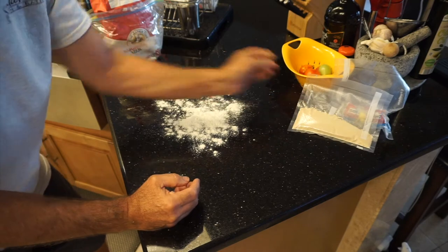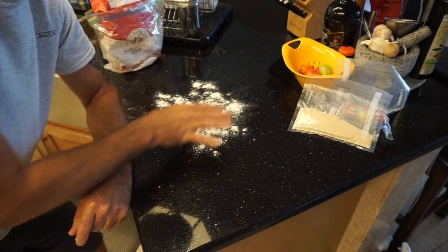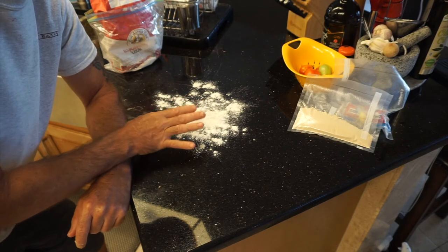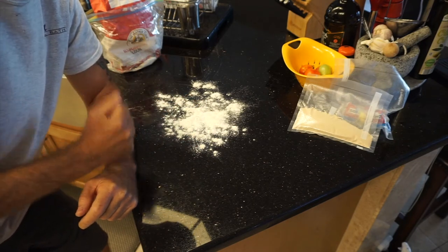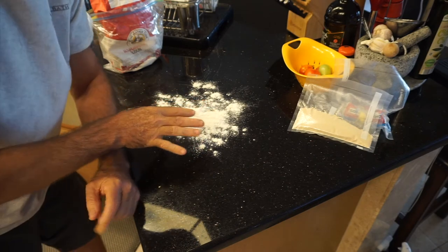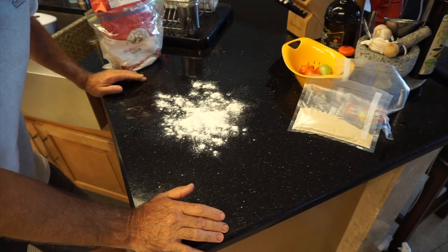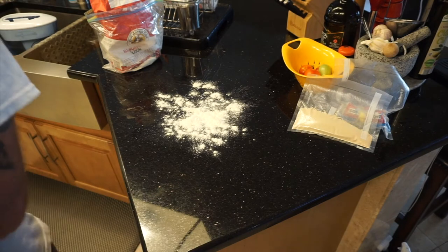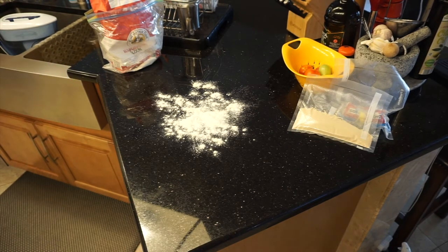We're down to 2 more minutes. I've already got some flour on my counter — it's been washed and my hands are clean. As soon as the mixer is done — again, that was for 10 minutes — we'll transfer it onto the surface and I'm going to hand-knead it for about 10 more minutes. Then we'll let it rise for about 2 hours before we portion it out. I don't know if you can hear it, but my kitchen timer has gone off, so we're at 10 minutes.